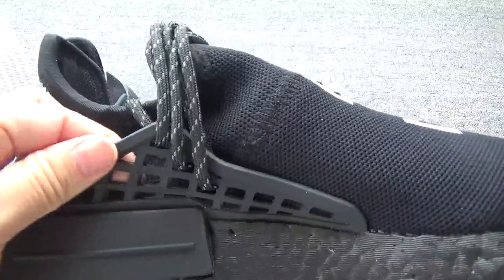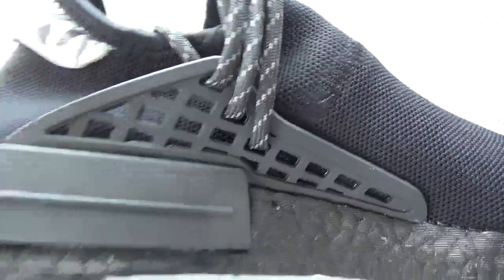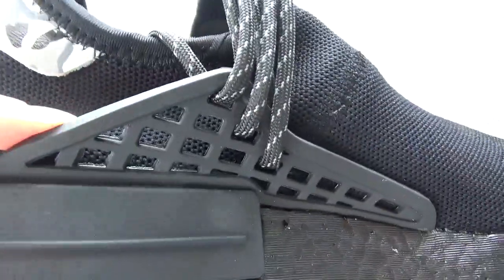Let me show you the lace holes. You can check the lace holes — it's like that, such a cool sign.